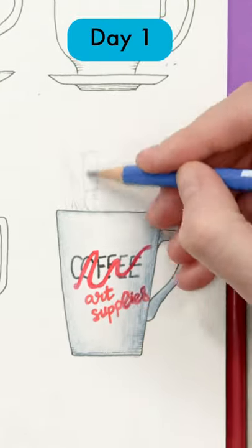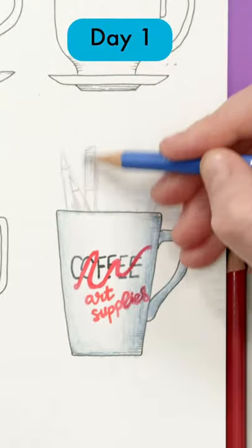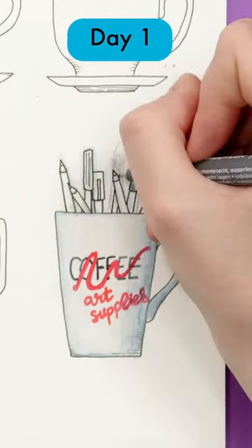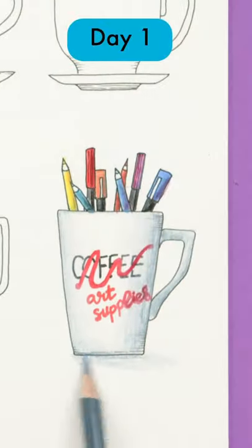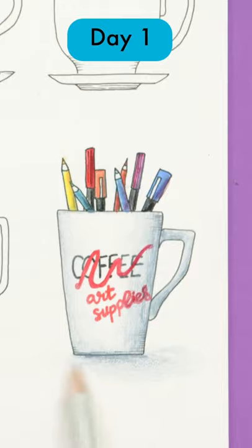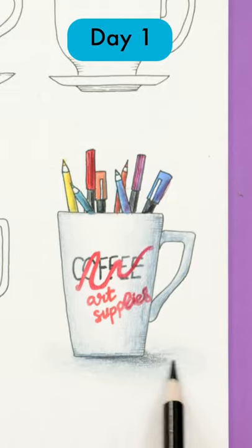I'll list my supplies in the description of this video. Coloring is optional and I've chosen to add a light shadow under my final mug as well to create a sense of depth.